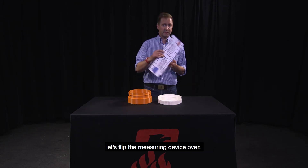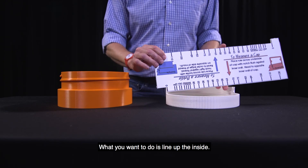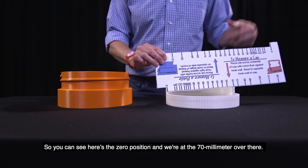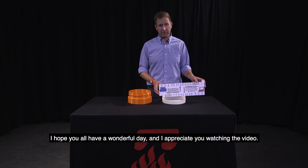And then when you go to the cap, let's just flip the measuring device over. What you're going to want to do is line up the inside — so you can see here's the zero position, and then we're at the 70 millimeter over there. Thanks again, I hope you all have a wonderful day, and I appreciate you watching the video.